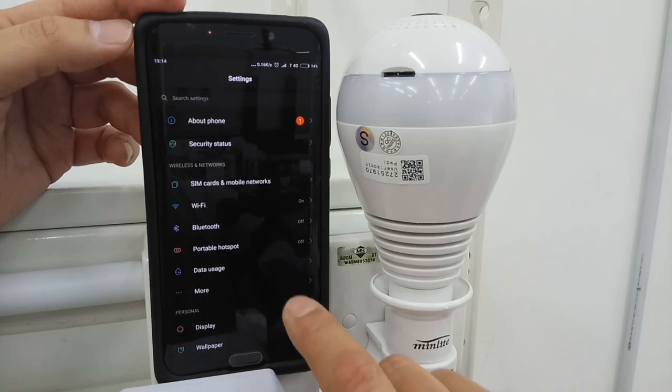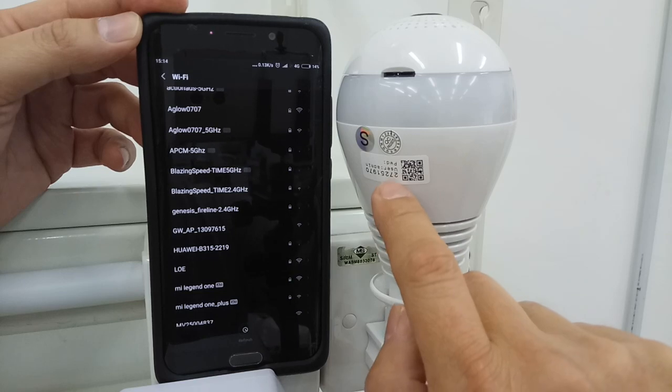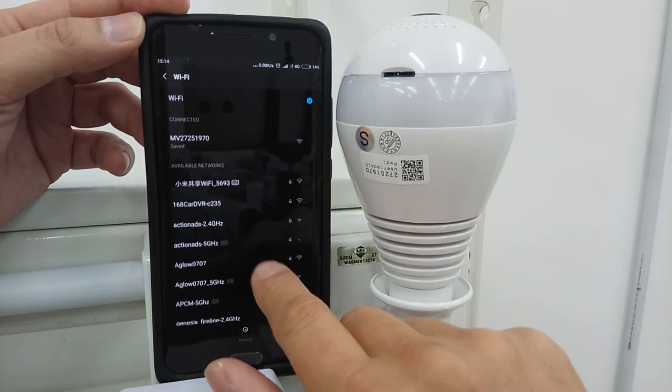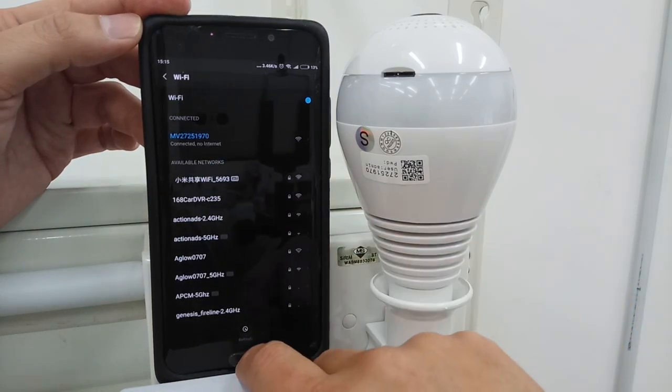Then go to Settings, Wi-Fi. Look for the MV — 272-51970. Look for this number: MV, then the number. Connect to it.